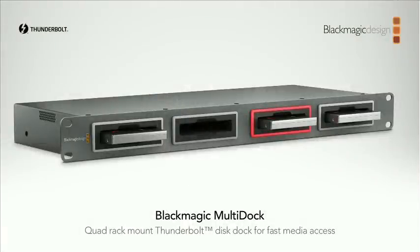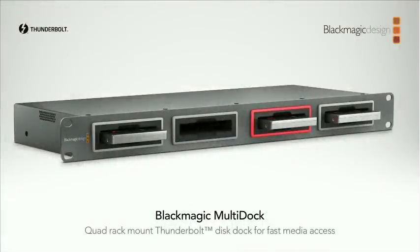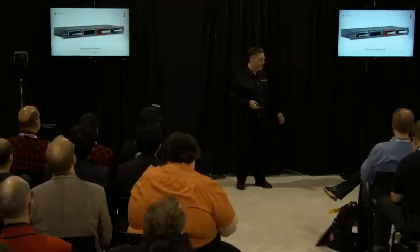We've got a product called the Blackmagic MultiDock. We found people going out with cameras, filling one, two, or three disks, then coming back wondering how to edit. The whole point of using an SSD is you edit directly off the disk — you don't need to copy files. So we built this rack-mount box. If you've shot on three disks, bring them back, plug them in, they're all online and you can edit straight off those disks. It's Thunderbolt-based. Each dock has a separate SATA chip for full bandwidth. You can stripe them all together to build a disk array. Available in May for $600.